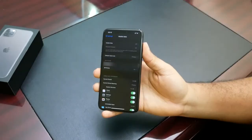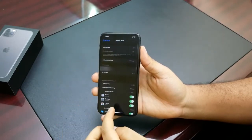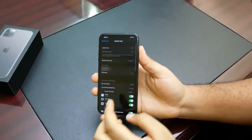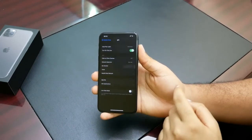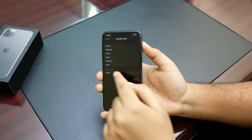Going back into Settings, then Mobile Data, you can see this page now looks different because we can configure which SIM to use for mobile data, which SIM to use as our default voice line for making calls, and which SIM to use for our data plan.